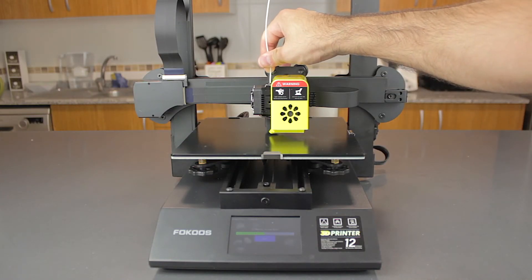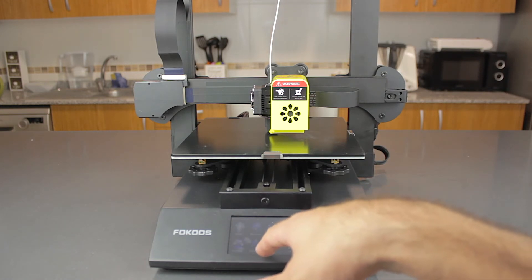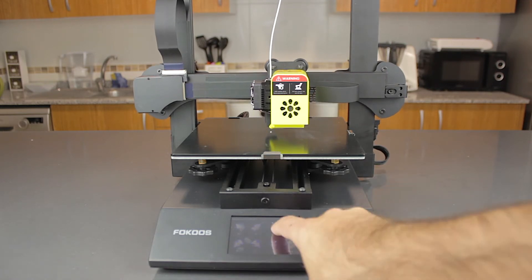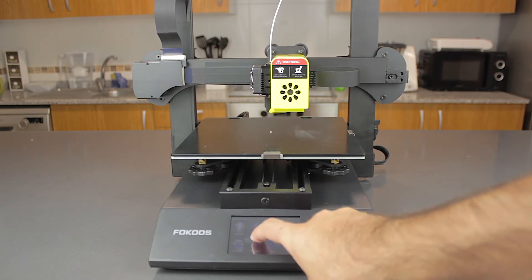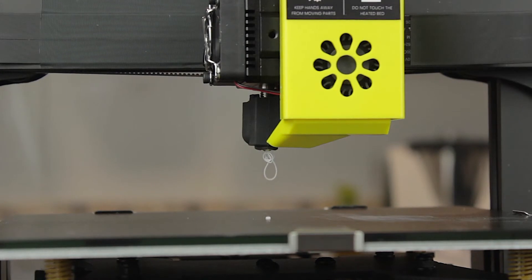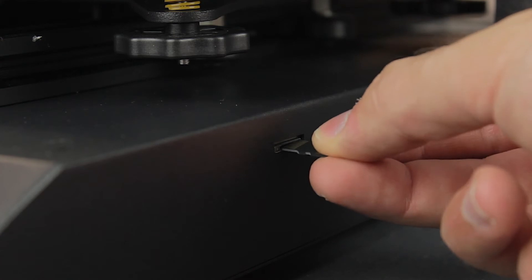Once every point is properly leveled, I'm going to present the filament in place and move the extruder up using the screen before hitting the load filament button. Once we do it, a screen will appear, and once the temperature reaches 200 degrees Celsius, the filament will start coming out of the nozzle. At this point I'm going to take the micro SD card and insert it in place.